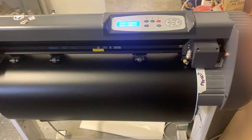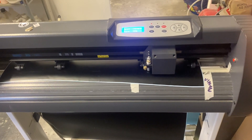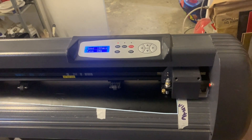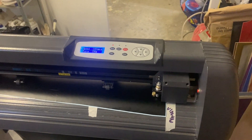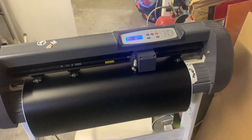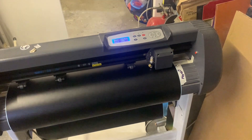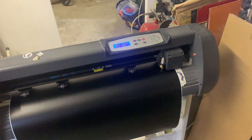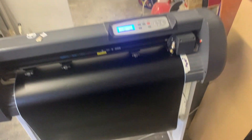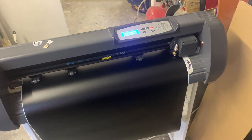There we go — it's cut and just advancing so I know where to cut to. I'll get it cut and then over to the work table to weed out all the excess vinyl we don't need.